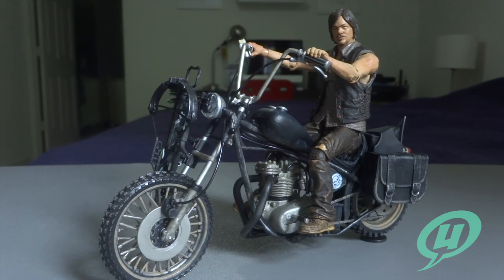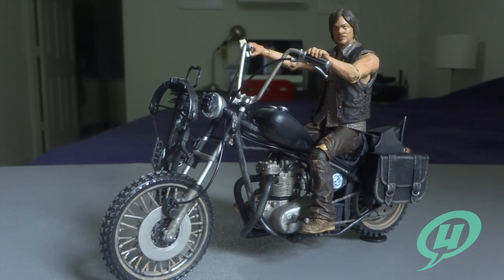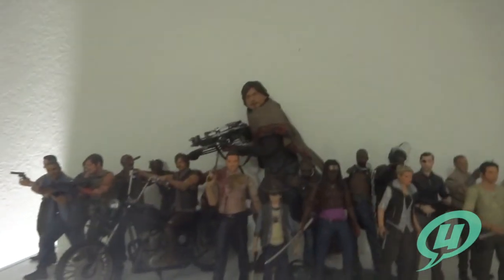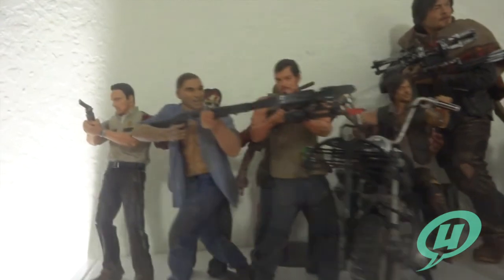Kudos to McFarlane Toys and their Walking Dead sculpting group, because they are killing it literally with this figure release and set. Here's to hoping that more motorcycles or more vehicles are coming — could you imagine getting a big box set of Abraham with his vehicle? That would be pretty fantastic. This thing is badass and I can't say enough about it, so let's head over to my Walking Dead shelf real quick before we get out of here.